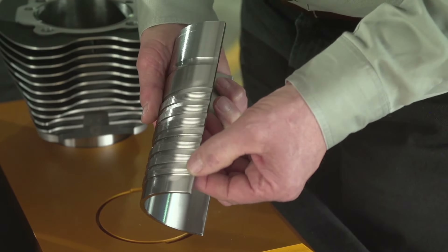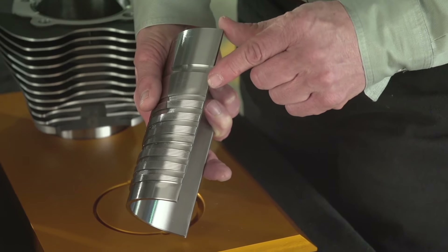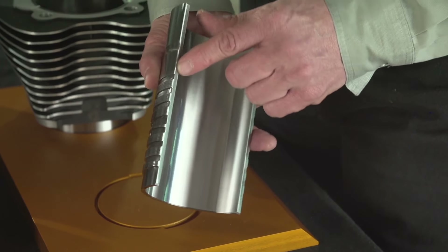We developed a high-strength steel cylinder sleeve to overcome this challenge. This allows for a thin cylinder spigot threshold, and HD has done extensive testing to ensure reliability.